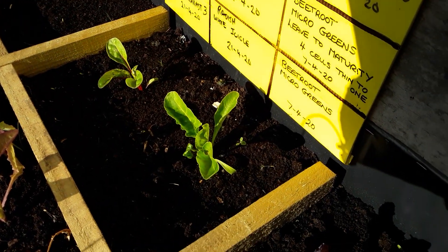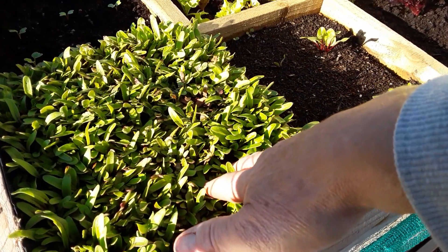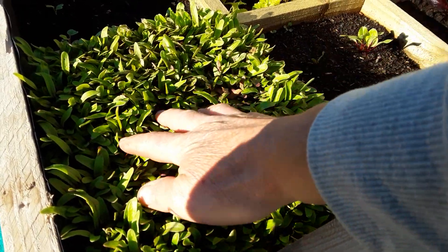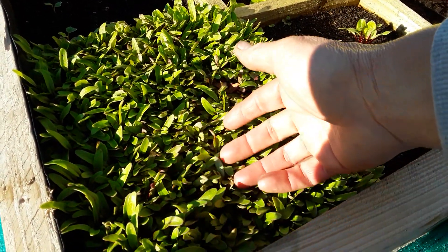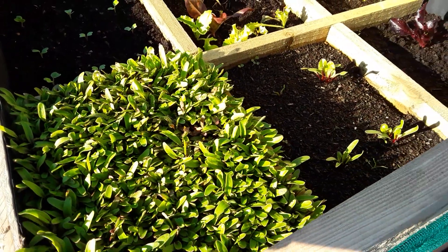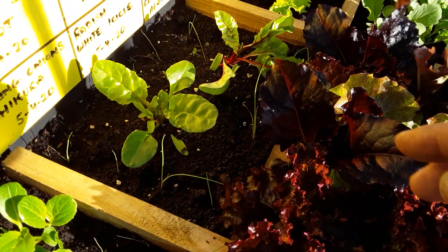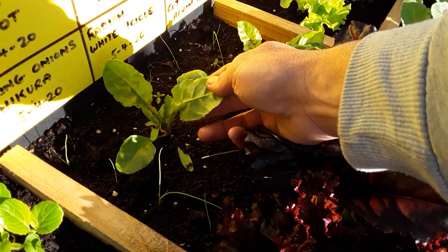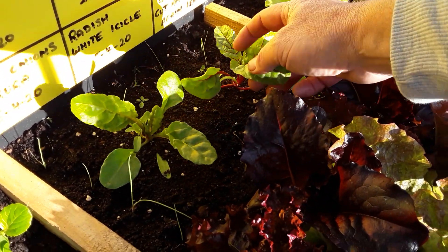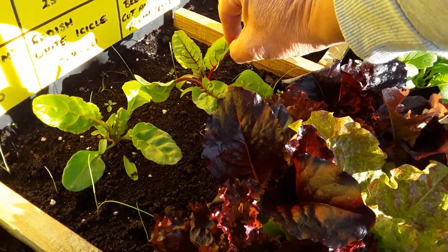Just checking the Swiss chard — the beet leaf miner affects that as well. And these are the beetroot microgreens — nothing in there either. Check under the leaves for any white eggs. They're good to eat, but the grubs tend to be a bit gritty.